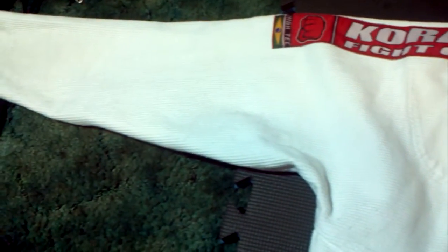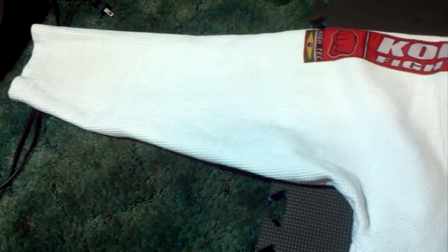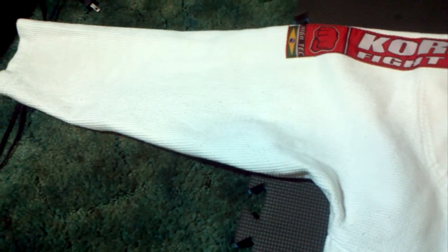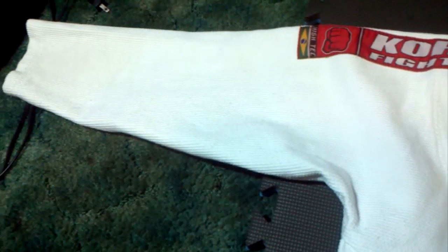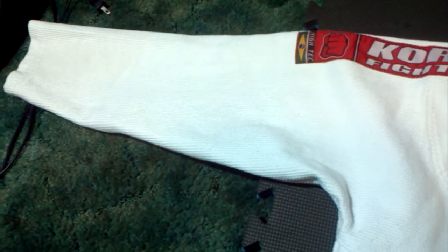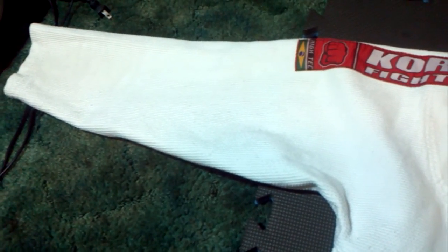I like it because the sleeves are kind of stiff. When you get all sweaty it doesn't absorb a lot of sweat, it doesn't get all sticky, it doesn't stick against my skin. And I can use the sleeves to wipe the sweat away from my forehead.